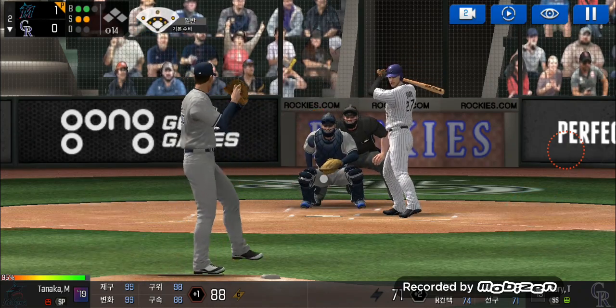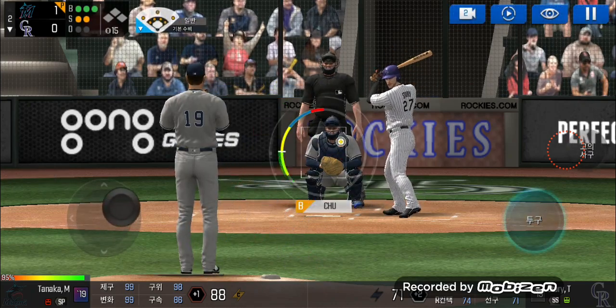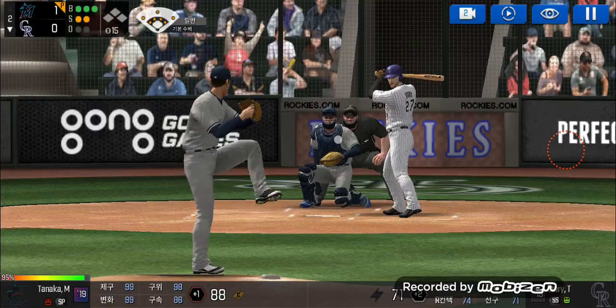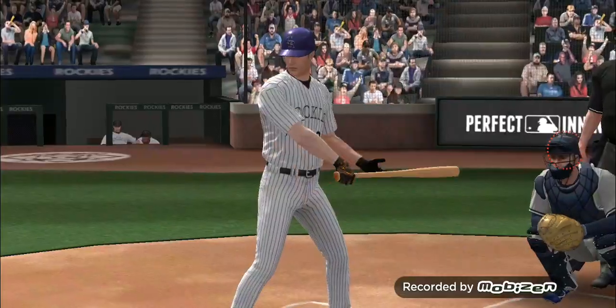He's in a full windup. Takes the pitch for a ball outside. Three and two. Here's the windup and the pitch. Ring him up. One out.